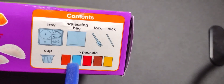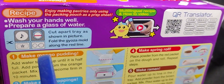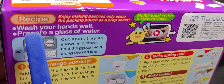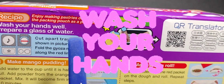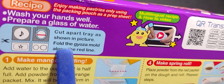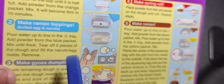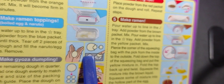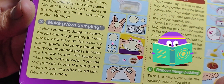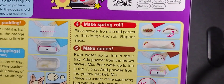Here's the contents: the trays with the little mold, squeezing bag, cup, and colors — those are powdered colors. Wash your hands; these are the same instructions that we always have. In making this video, I discovered: follow the gyoza mold along the red line. So it tells you to make the toppings of the ramen and make the gyoza dumpling. It's pretty self-explanatory — it shows you how to make all the pieces.